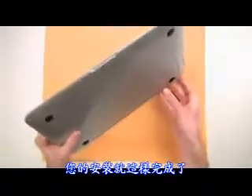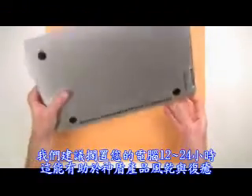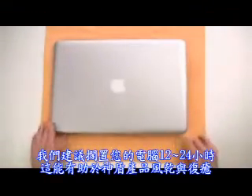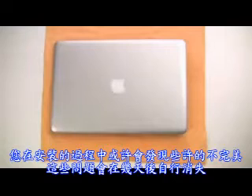That's it! Your installation is finished. We recommend setting your device aside for up to 24 hours so the Invisible Shield can dry and cure. You may notice slight streaks or imperfections in the Invisible Shield from the installation process, which will disappear within a few days.